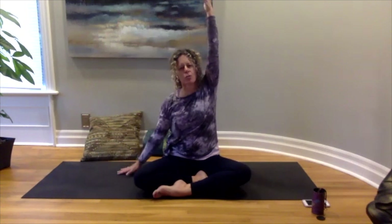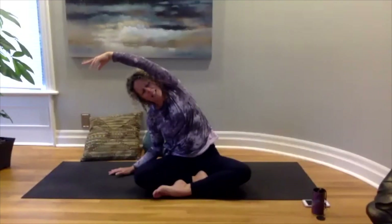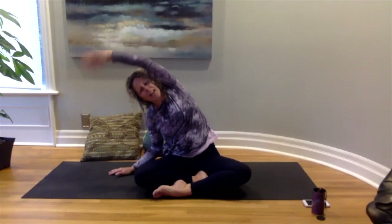By doing alternate nostril breathing we're balancing the left and right hemispheres of our brain — getting that feeling part of ourselves and that thinking part of ourselves to be in balance. Bringing our hands down to the floor, we're going to inhale those arms up towards the ceiling, then just bring your right arm down to the mat, stretching the left arm up a little bit higher and reaching it over towards the right, breathing into that space, and then coming back to center.